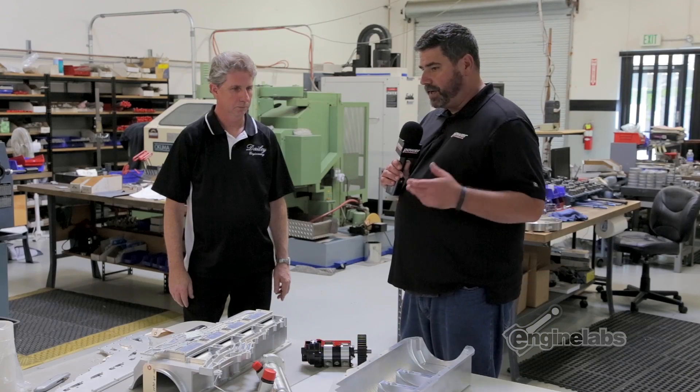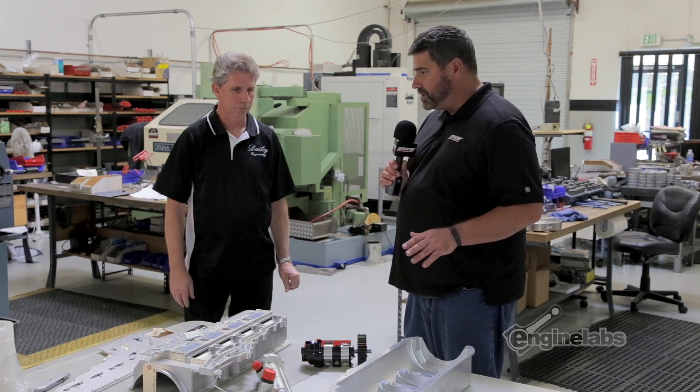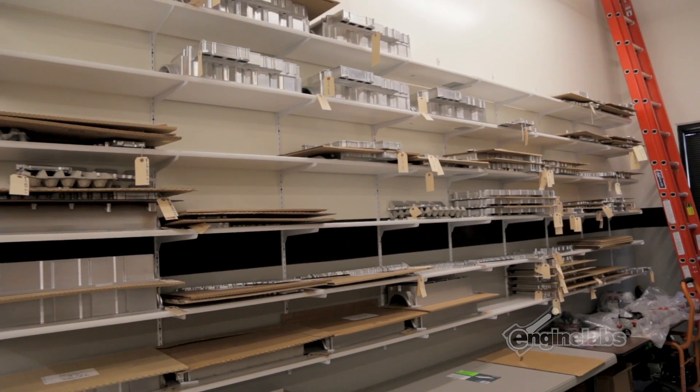Obviously you've got the big ones covered — small block Chevys, LS engines and things like that. How many different total applications do you have for engine-specific pans? It's basically driven by the customers.